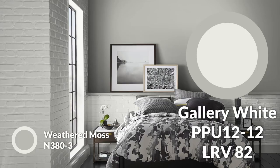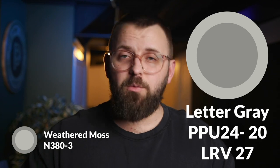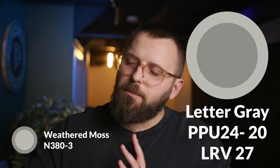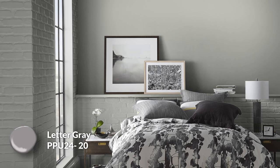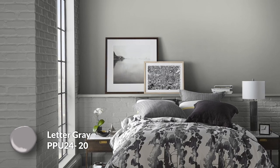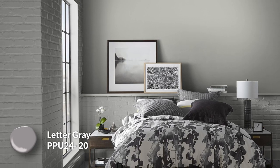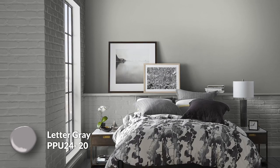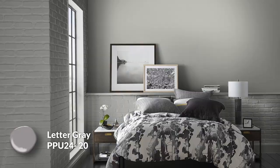Next up are your trim color options. If you want to paint your baseboards, doors, and frames — which I heavily recommend if you're painting your walls — these are two colors you can use. I have a light option called gallery white, which is a great soft yet stark white that is crisp and simple. And then letter gray, which is my dark trim choice. This is a more subtle trim option for weathered moss specifically, because they have similarities in darkness and hue, but there's enough of a difference where they'll be distinct. What's also nice about letter gray is it doesn't feel as green, which means it won't clash with auburn glaze because of competing undertones. Here's the palette all together — let me know what you think.